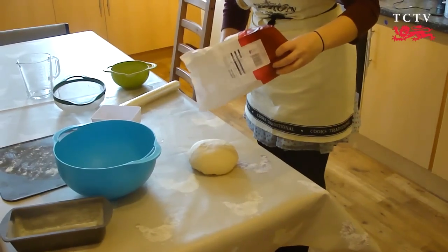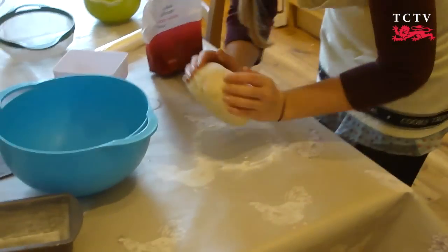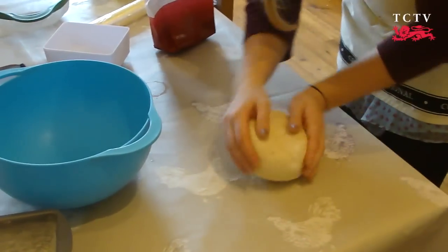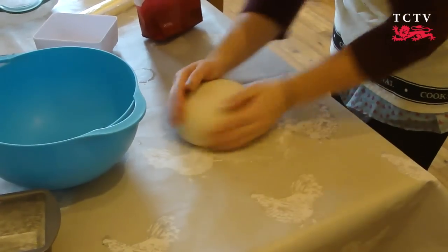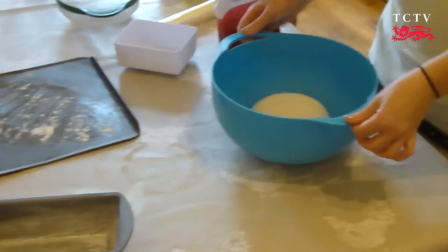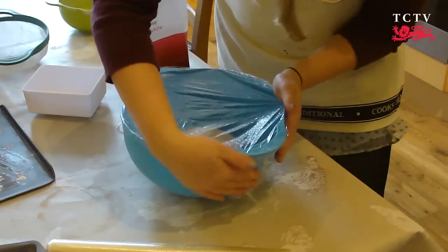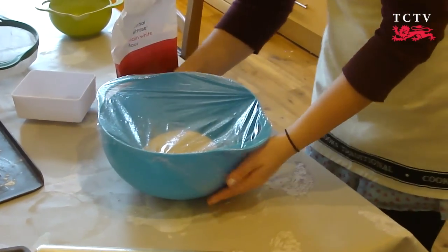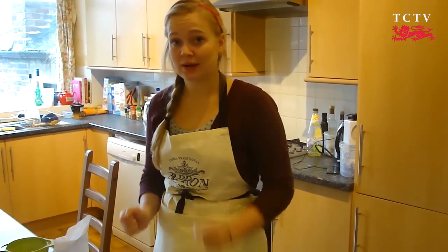We're going to do what we call the rise next. Just comb in the flour — this is just so that it doesn't stick to the bowl and it stays nice and fresh. Pop your bread into your bowl, then cover your bowl with cling film so that it's airtight. You need to put your bowl somewhere warm in your house and leave it for about an hour, or until the dough has doubled in size. This is just the yeast working, and it's quite an important stage.